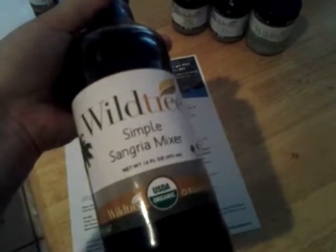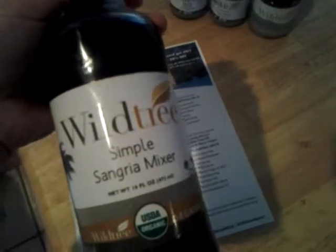Another fun one you get with this is the sangria mixer. Of course, you can mix this with a bottle of wine and some fruit and really have a party.